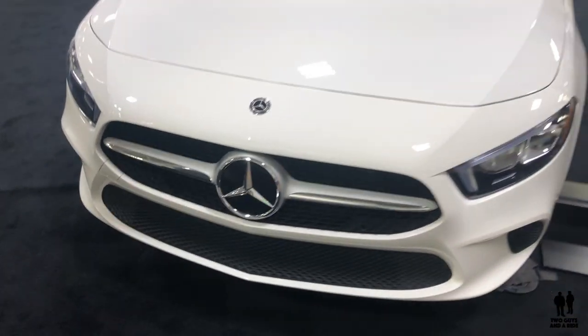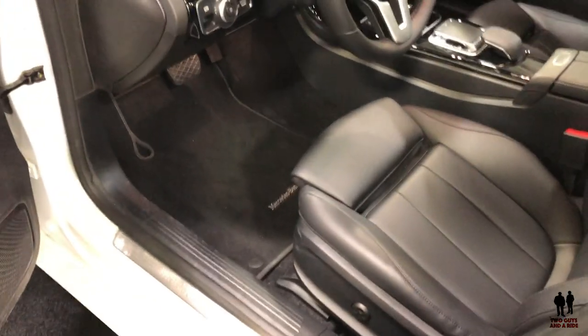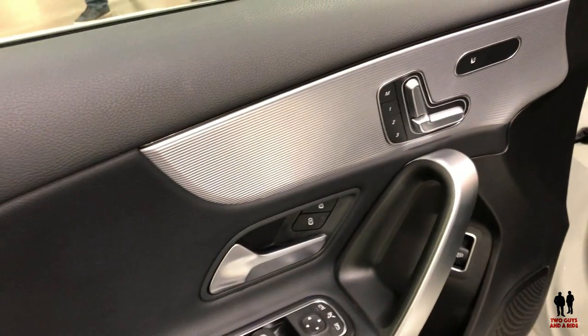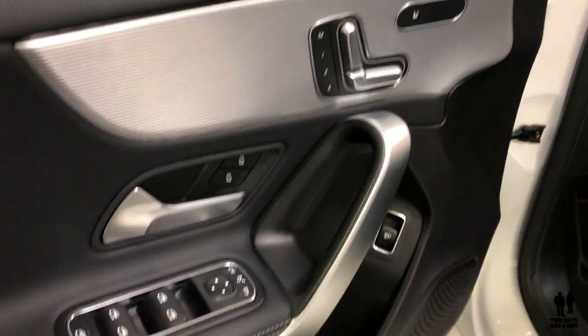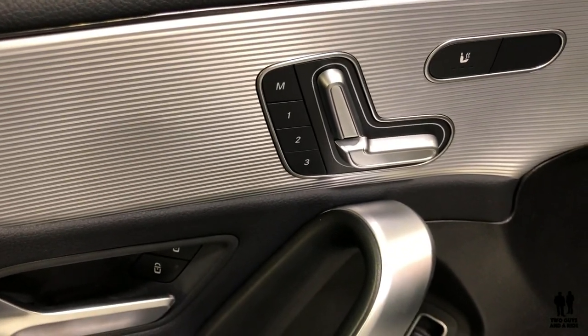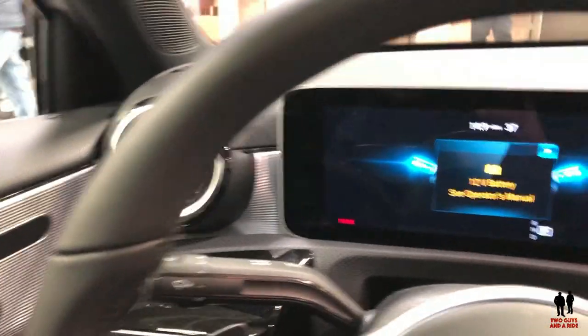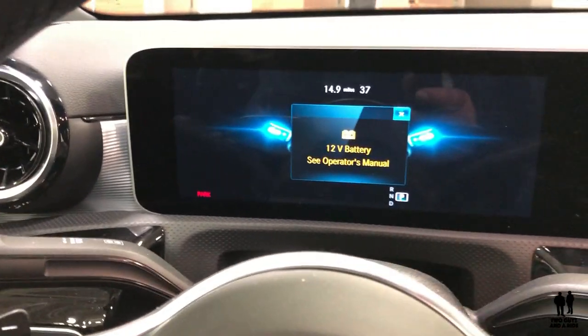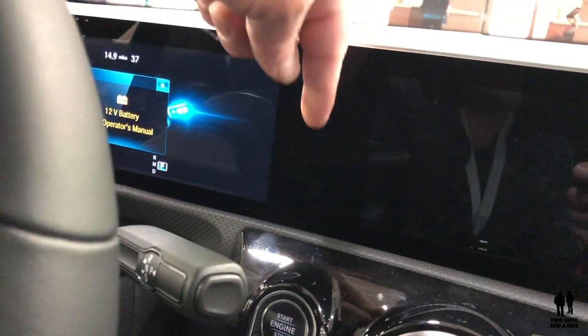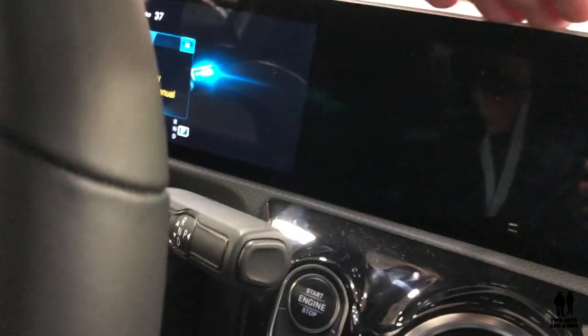This is the 2019 Mercedes-Benz A220. Here we are on the inside. I like the silver accents on the door — it's not a speaker, just a piece of trim; the speaker is down below. There's a rear trunk release down there, and power lumbar in addition to standard Mercedes-Benz power seat controls and heated seats. One notable feature is the new split-screen display — it's actually two physical screens in one housing.